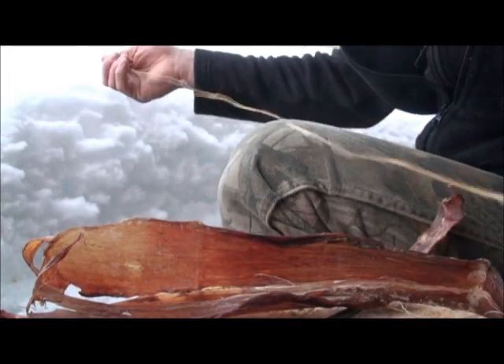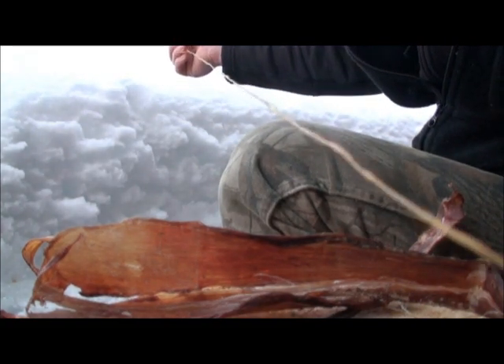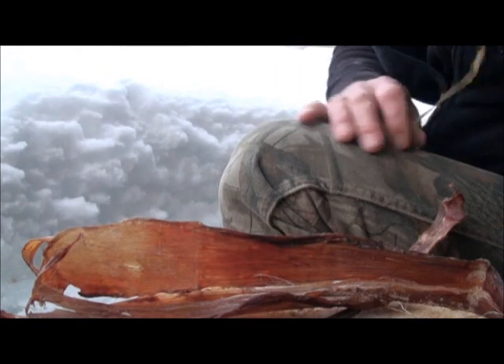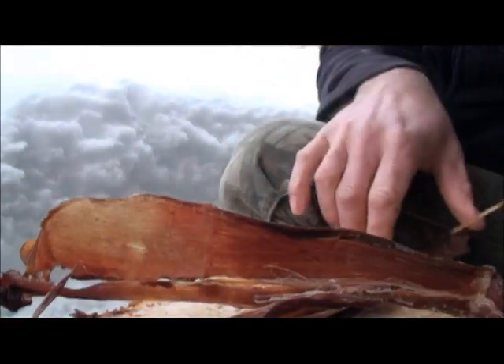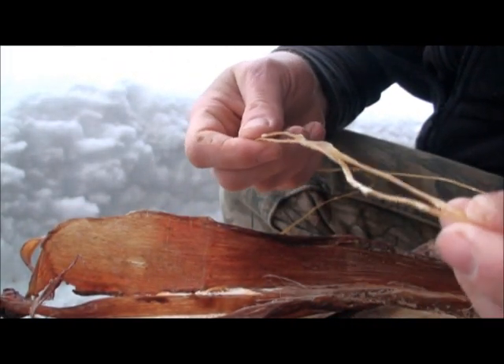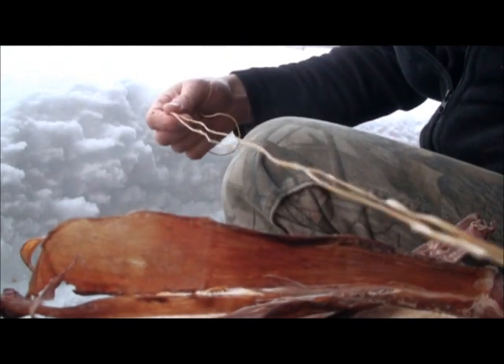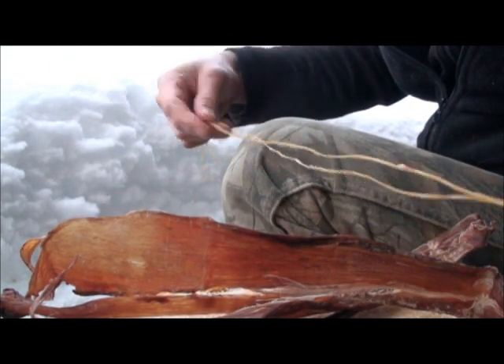This piece here is actually hog intestine — a piece of sausage casing that I hung and dried out. As it is, it's very strong. Twist it up into a laid cordage and it'd be nearly unbreakable. So that's another resource that you can make use of instead of just leaving it out there to rot.